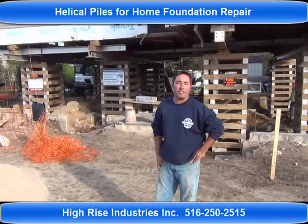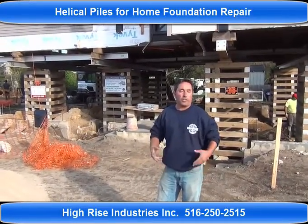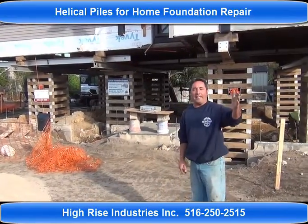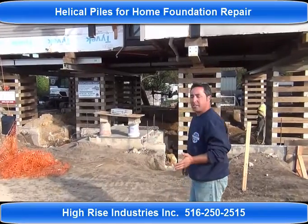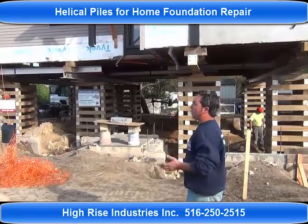Good morning. This is Silvio with High Rise Industries. You are currently in Amityville, Long Island on the south shore of the Great South Bay, across the canal. These are our two projects here, and we have been involved installing helical piles on both of these two projects.